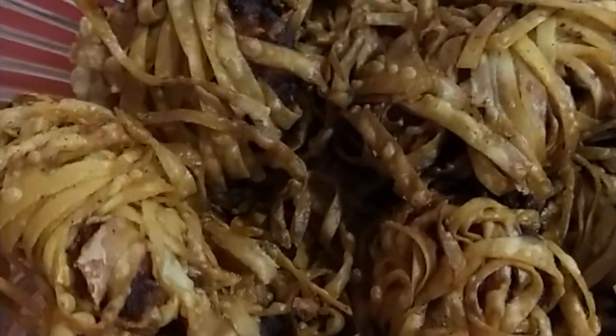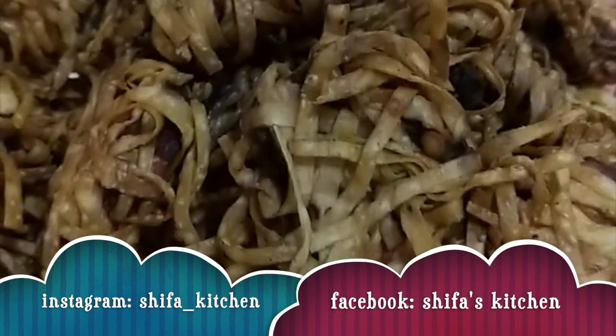share, comment, and subscribe to my channel and click the bell button so you will get a notification. And don't forget to follow me on Instagram and Facebook. Thank you, bye.